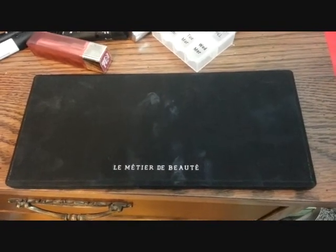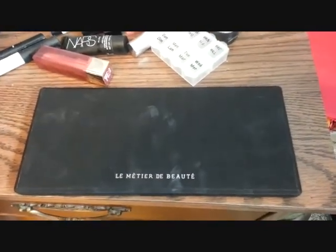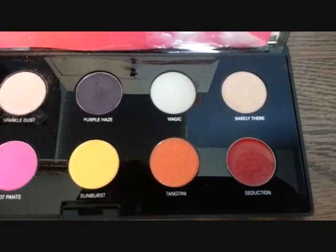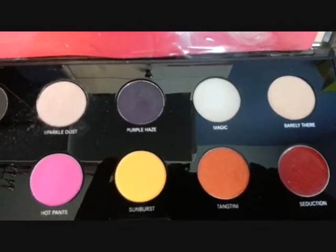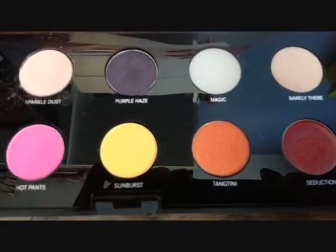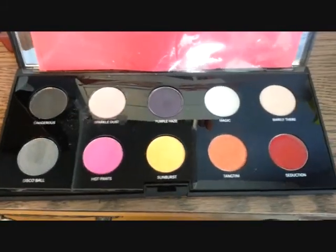So this is the LMDB palette. The packaging is the same as the NARS — it's that velvety, almost textured stuff that gets every fingerprint and every smudge and every piece of dust on it, as you can see. But that doesn't make it any less gorgeous. Seduction is a nice little lip color. Barely There is an eye primer. Magic is a little cream thing that you can mix any powder with to turn it into a cream product — turn any shadows into lip glosses or cream shadows. Then you've got Tangtini, Sunburst, Hot Pants, Disco Ball, and on the top: Dangerous, Sparkle Dust, and Purple Haze. Their shadows are just so gorgeous and luxurious.